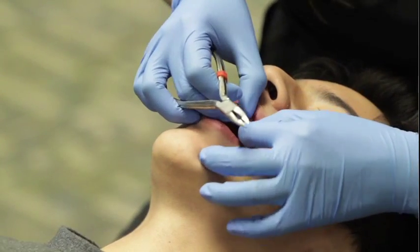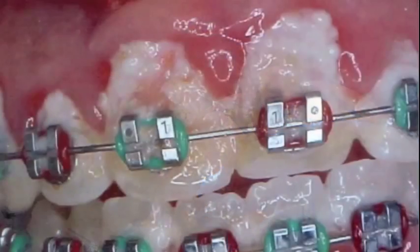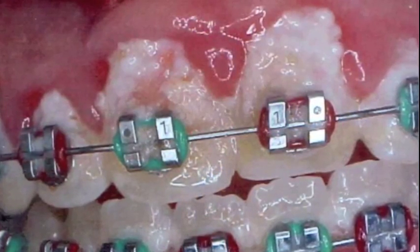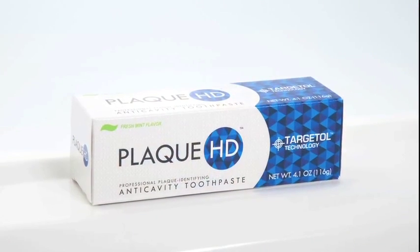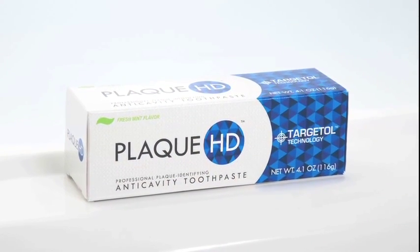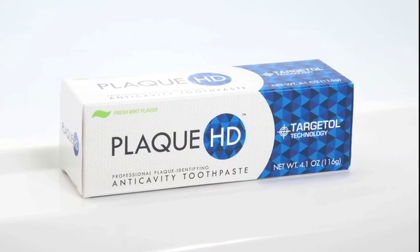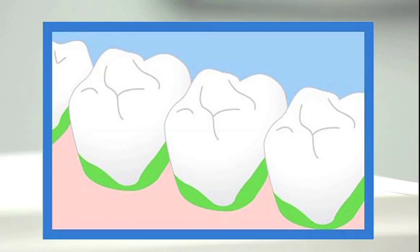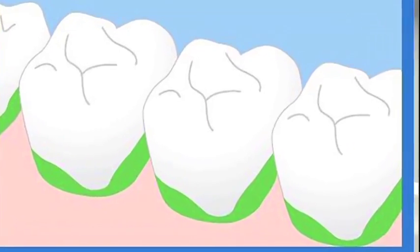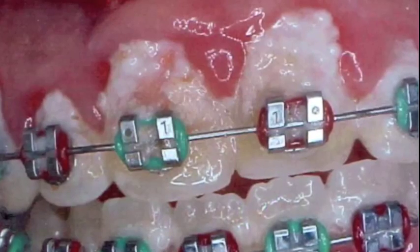Though today's braces are smaller and more streamlined than ever, keeping the teeth free of plaque during treatment is a challenge for many patients. That's why we recommend Plaque HD, the first professional plaque-identifying toothpaste. Plaque is the number one cause of damage to teeth and gums — it can build up along the gum line, in between the teeth, and around the braces.